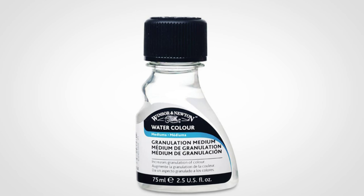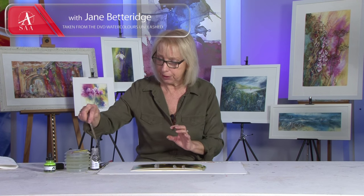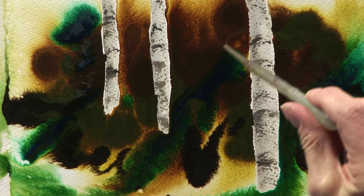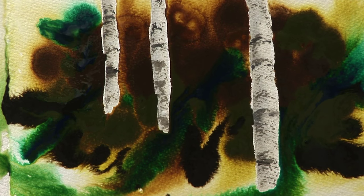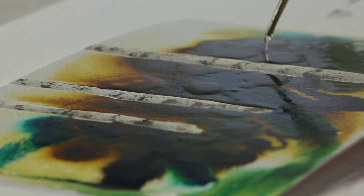And now this is where the fun begins. I'm going to add some granulation medium. This medium breaks up the pigment in the ink and it creates lovely little speckled trails of ink — you'll see when I put it on. I put it on with a pipette and I just drop it in on top of the ink, which will make it merge even more than it already is doing.